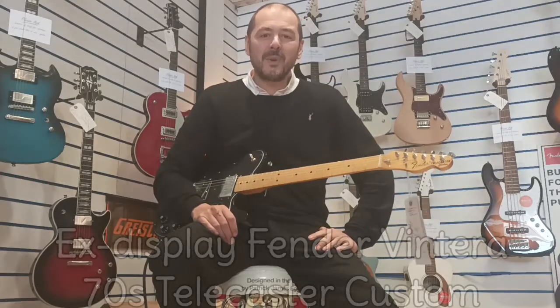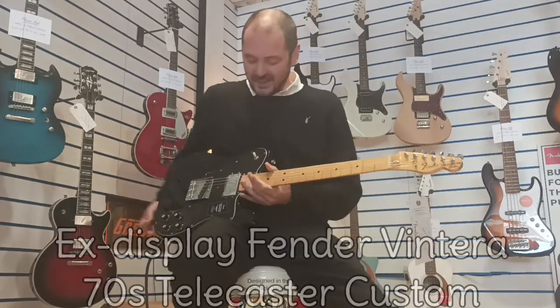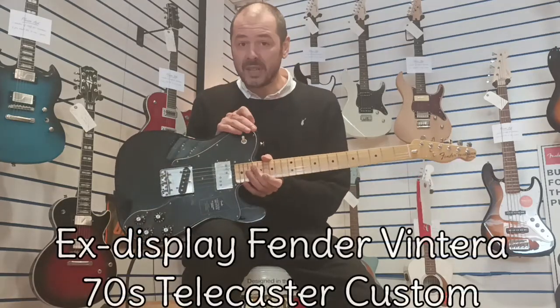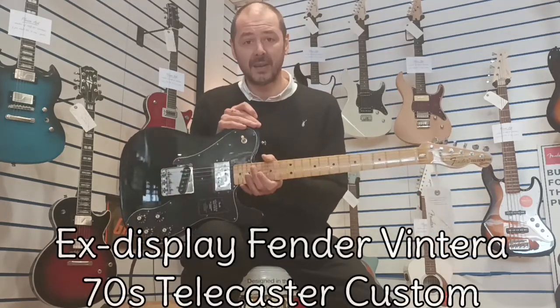Hello, I'm Kevin at Rimm's Music. I'm going to show you this today. This is X-Display Fender Vintara 70s Telecaster Custom.